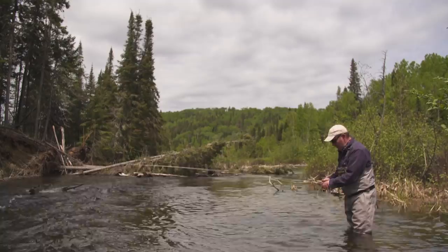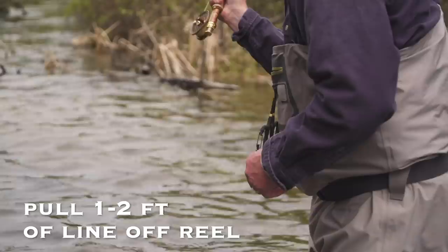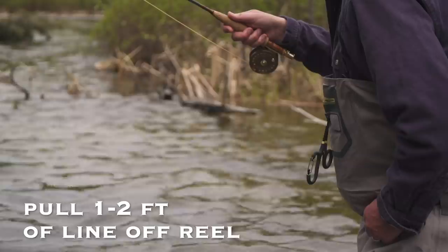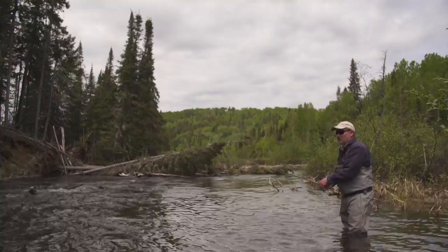Typically what I do is start with a fairly short line, and then after each cast, after I swing the fly through, I add a couple feet — depending on the size of the run — just to show my fly to a new fish. I'm going to cast, slow the fly down, and let it swing through various likely-looking spots where a fish might hold, and let that swing through.